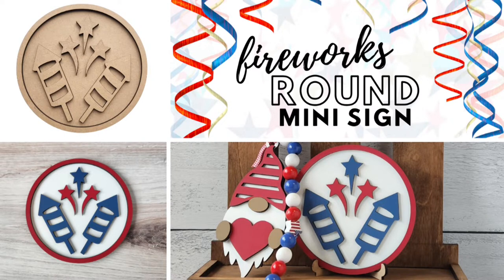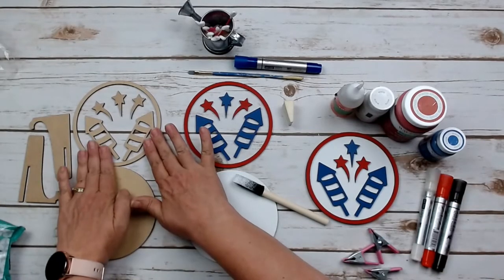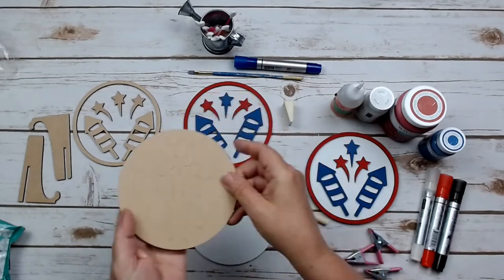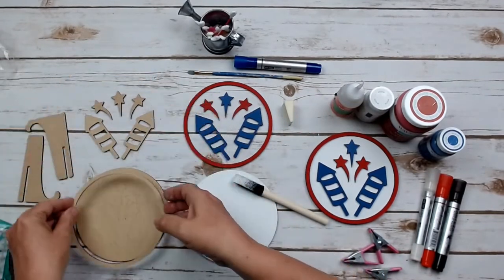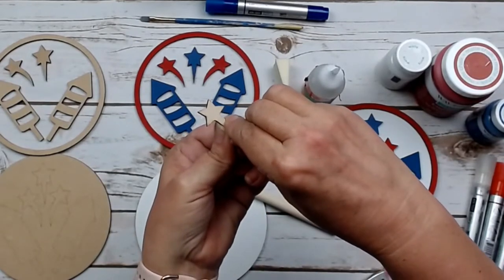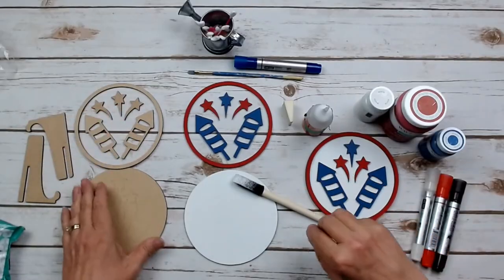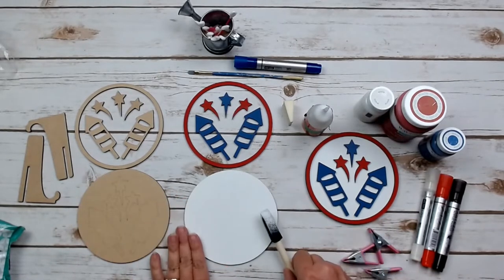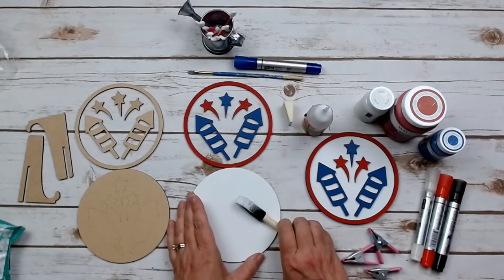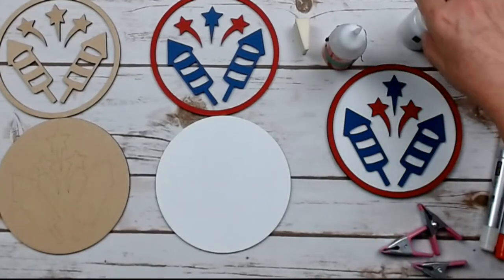Our next project is the Fireworks Round mini sign. This sign comes unfinished — it's got the backer, the matching frame, the rockets, the starburst, and a stand. The backer has small etched end designs so you can line up the rockets and stars. The small little starbursts at the top have an adhesive backing to make application very easy with no mess and no glue oozing out. We do two coats of paint on that backer. The etched markings faintly remain through the white paint so you can still line everything up.